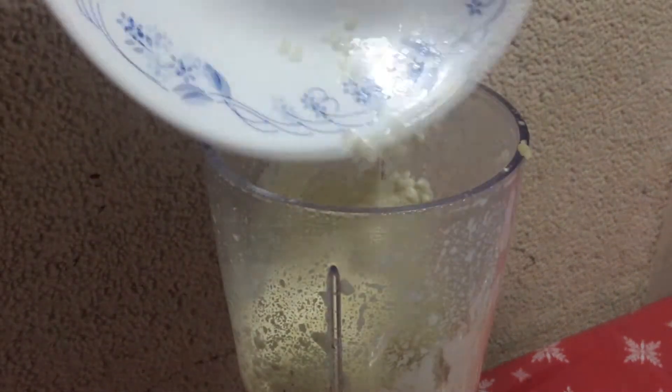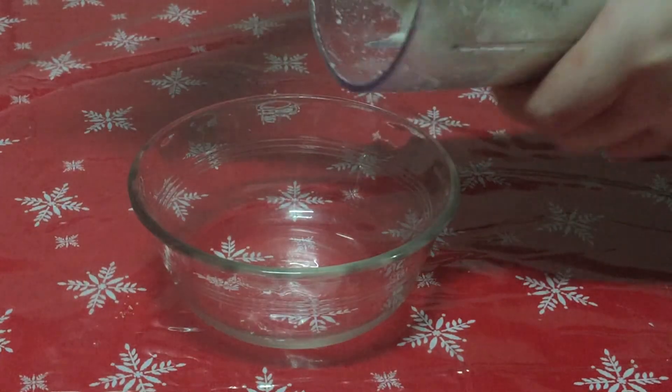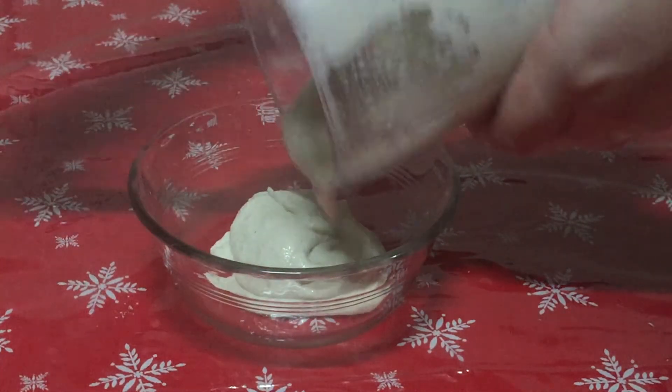After blending, it should have the same consistency as mashed potato.